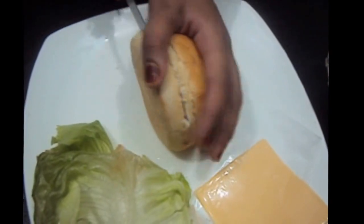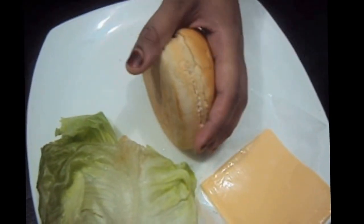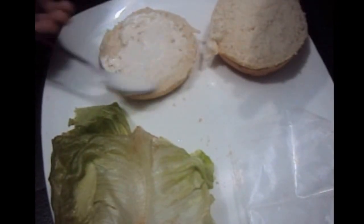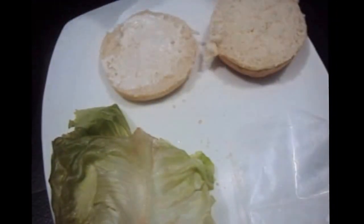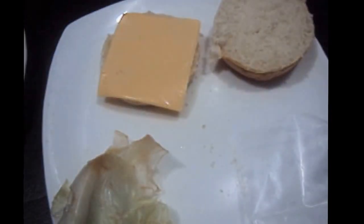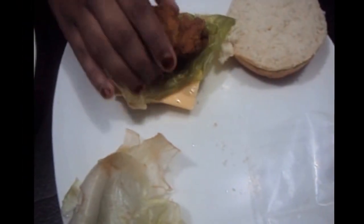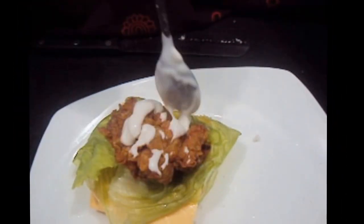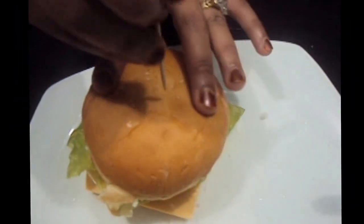Now we'll cut our burger bun horizontally into half. Above it we'll add mayonnaise, a cheese slice, and lettuce leaves. Then place the zinger patty on top. We'll apply mayonnaise on top of our bun and some mayonnaise over our chicken as well.